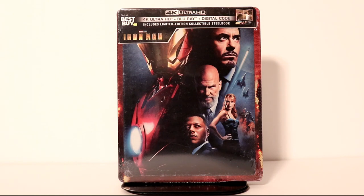Hey, Tony here. Today I'm going to do an unboxing of the Best Buy exclusive 4K steelbook for Iron Man. So stay tuned.